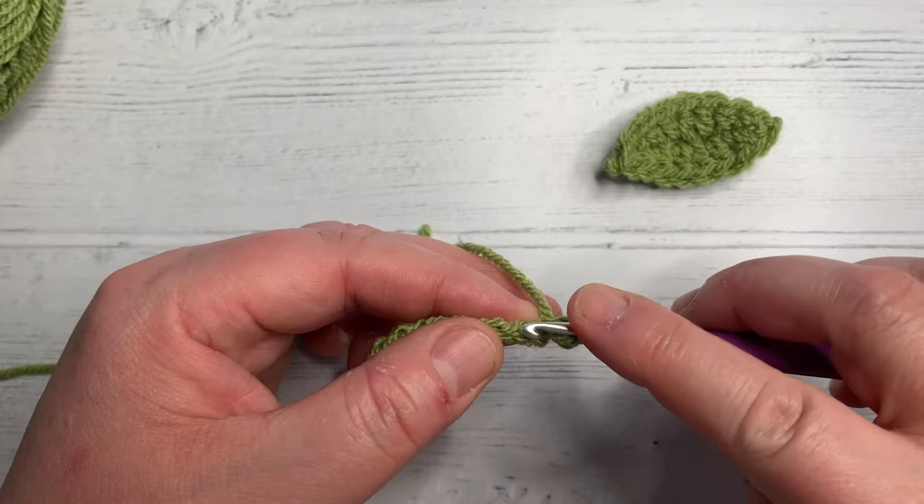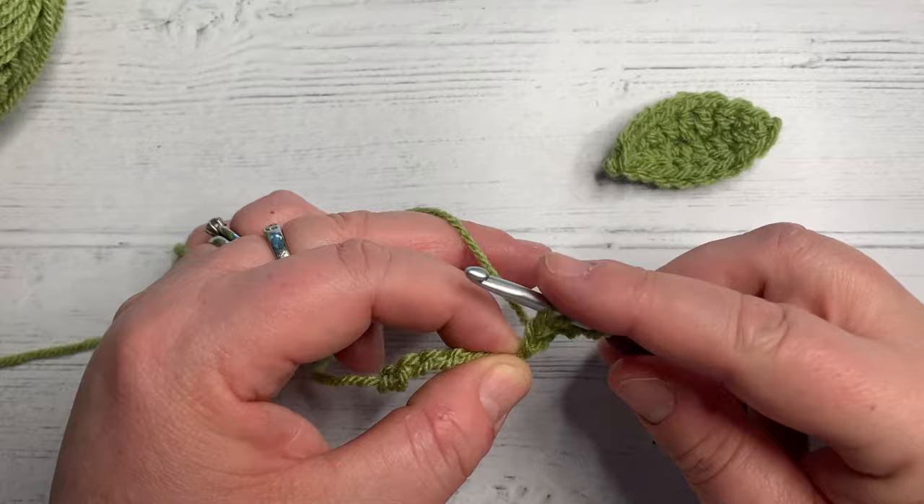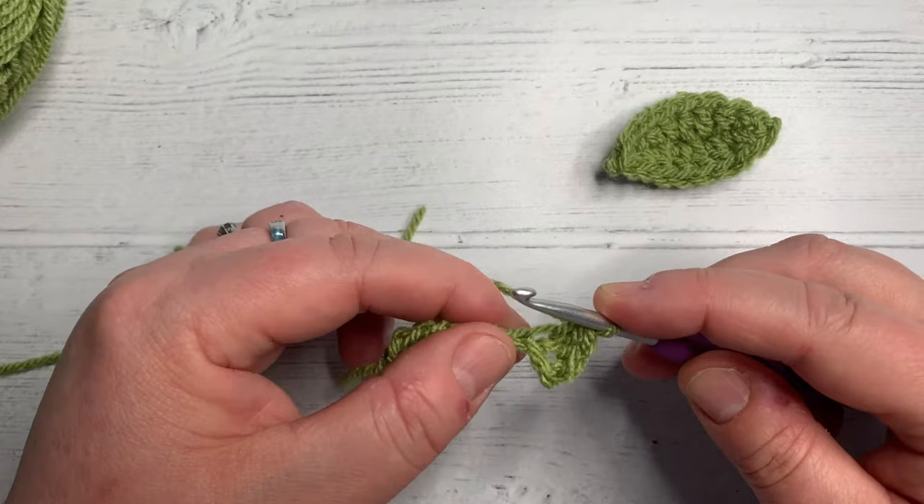Yarn over into the next chain away from your hook, grab your yarn, pull back through. You've now got three loops on your hook, yarn over, pull through all three.